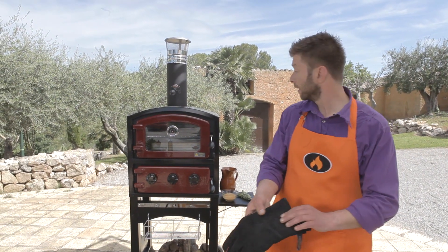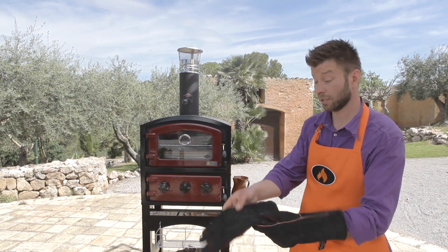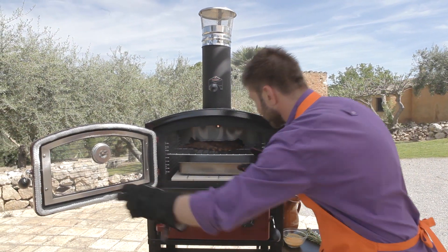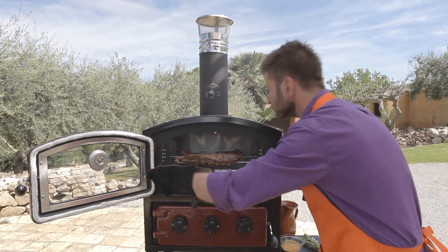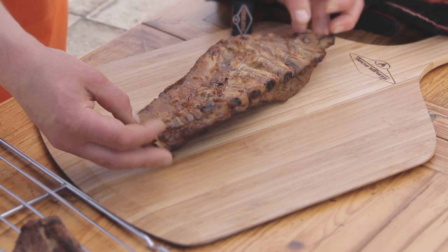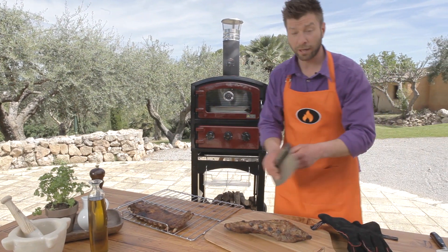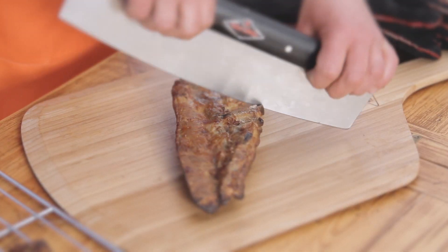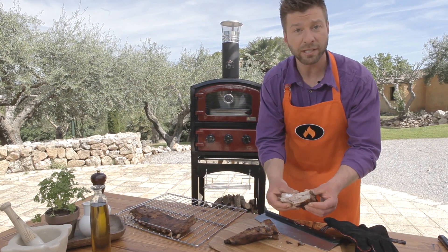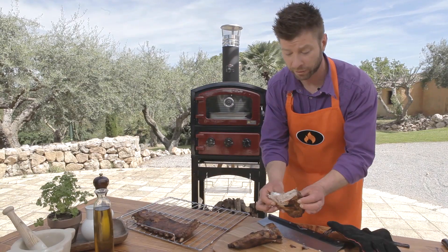My ribs have been in the Fornetto for about three hours. I'm just going to take them out. Wow, look at them — they're gorgeous. And that smell, wow, delicious. Look at the basting color, really good. Now let's cut them. All nice and tender. Perfect smoked ribs in our Fornetto wood-fired oven and smoker.